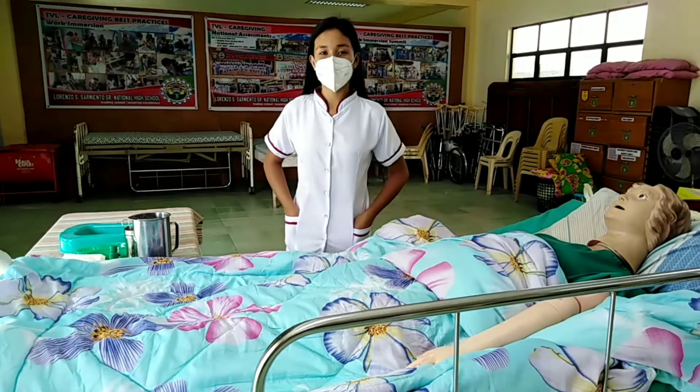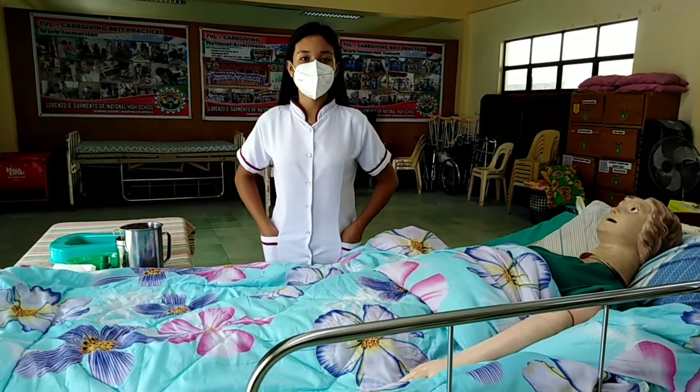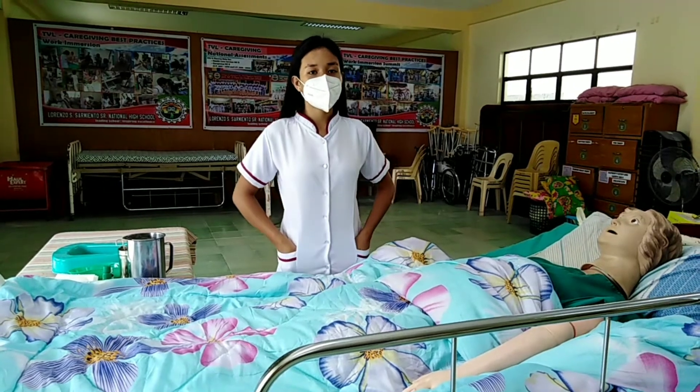For the first three days, lochia rubra — brown to bright red. For the next three days, lochia serosa — bright red to pinkish. A week after, lochia alba — pinkish to clear secretion.